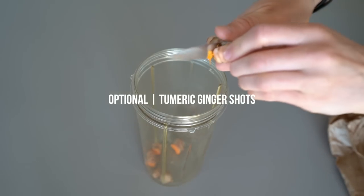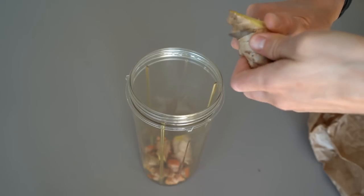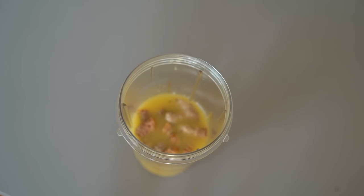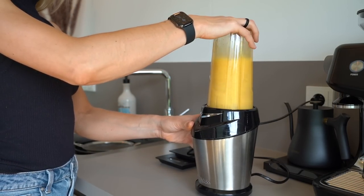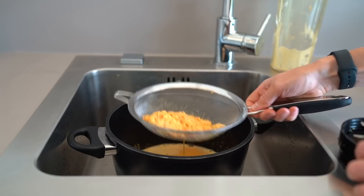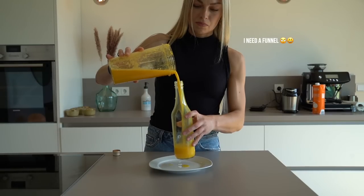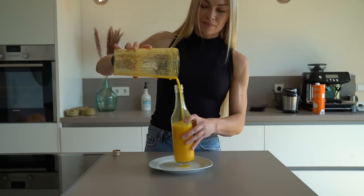One additional optional step I like to add is making my own fresh turmeric and ginger shots. Turmeric and ginger have so many incredible health benefits — for example, they lessen inflammation, improve memory, fight free radicals, and lower the risk of heart disease, among many more. Nowadays you can find these shots in almost every supermarket, but they are way more expensive and I like the taste of my own version much better. I put my turmeric and ginger unpeeled in a blender with some orange juice without any extra sugars, then strain the juice afterwards and fill it in a bottle. I don't peel them because the turmeric color is so intense it stays on everything.